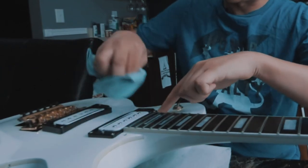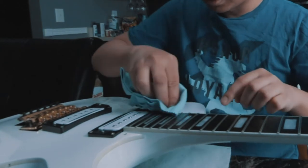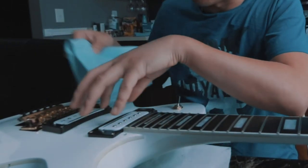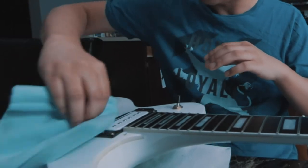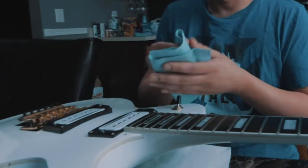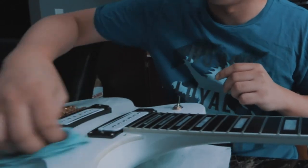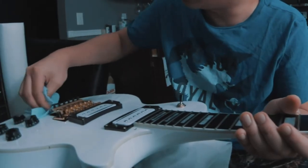A lot of dust and dirt builds up around where you touch it the most — right on top of the pickup since it's plastic. This area is usually hard to reach because of the guitar strings when they're on, so having all the strings off really helps. To buff it off, you turn the cloth to a dry area, and you want to make sure you use a microfiber cloth so you don't scratch your finish. You want to get in between the knobs.